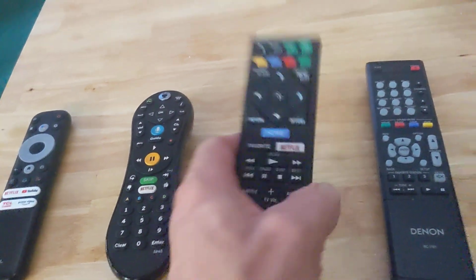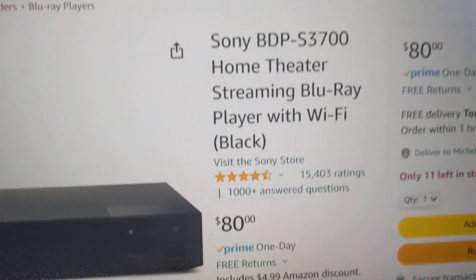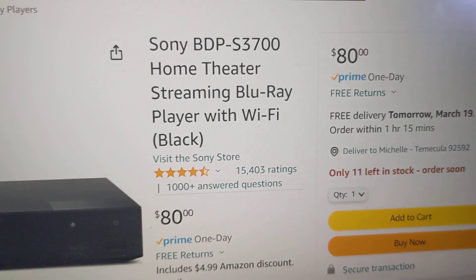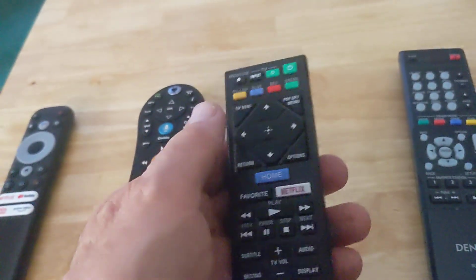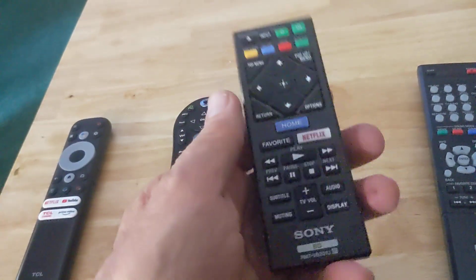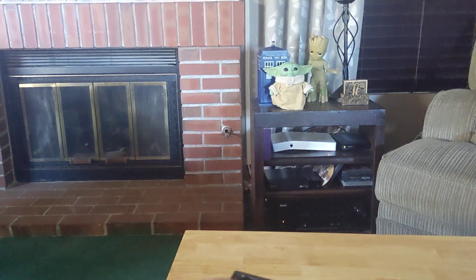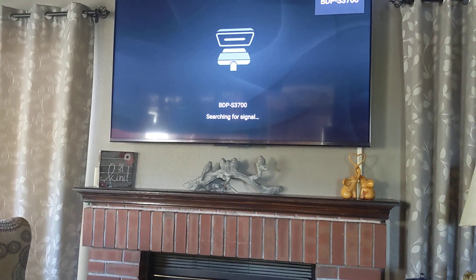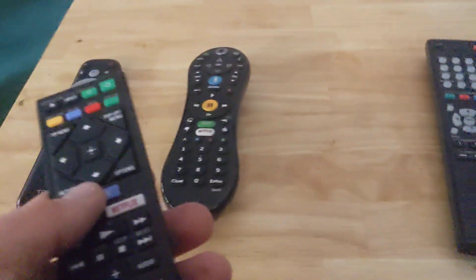Here is my Blu-ray player. It is a $60 Sony BDP S3700 — I guess it's $80 now, but I paid $60 and I got it at Walmart. It doesn't have any weird advanced functions, but HDMI CEC is something that almost everything has. When I hit the home button pointing it at my Blu-ray player, look at that — it turned my TV to the right input. Isn't that intuitive? Doesn't that solve things?